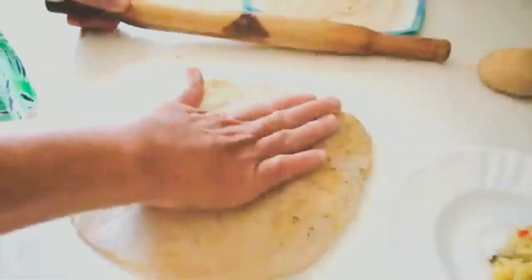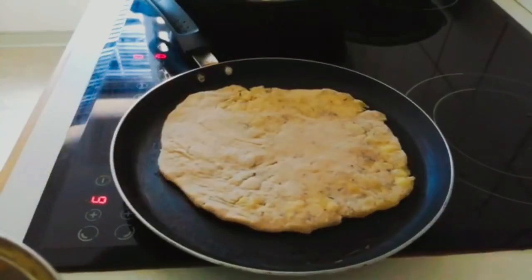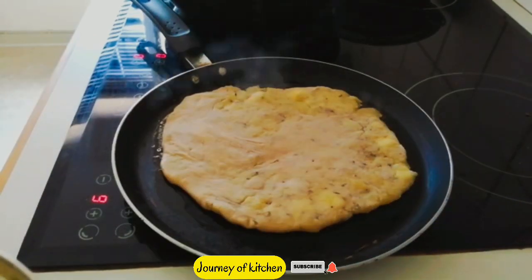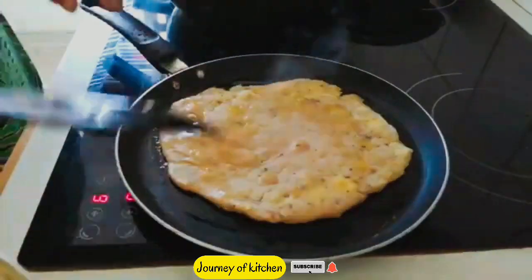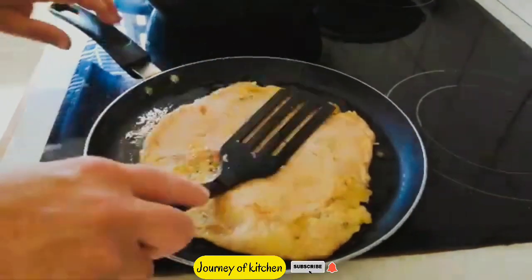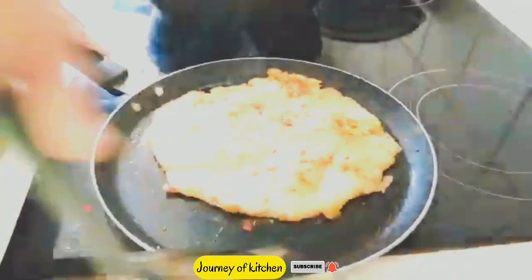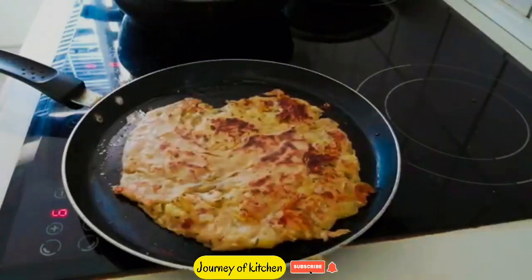Roll it into a circle in the desired shape. Now we will roast it in a pan by applying ghee on both sides.